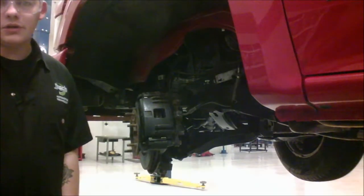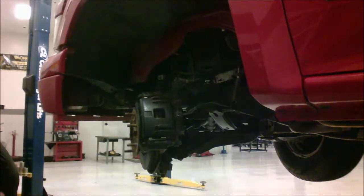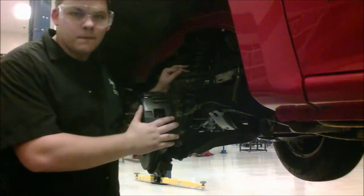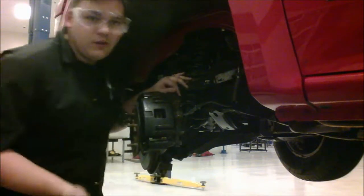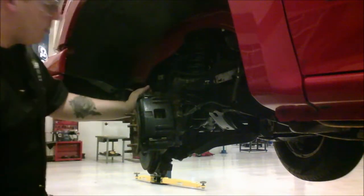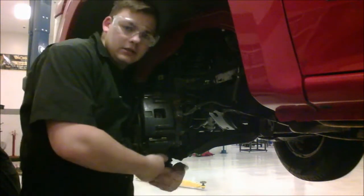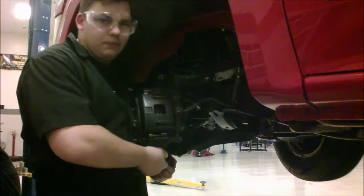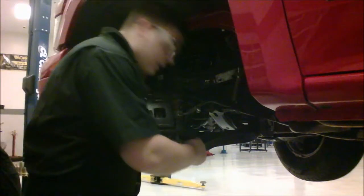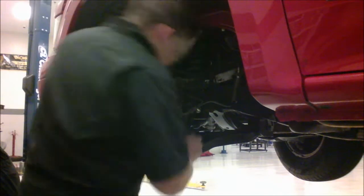Now we've put the strut-style shock assembly back together and we're going to put it back into the truck. It'll give you a little trouble, but what you've got to do when you put this into the SLA is get it halfway up there — it'll stop going, so grab the steering knuckle, pull up, then push up with the strut, and that should get it in. Find the hole, match it up — looking good right now.